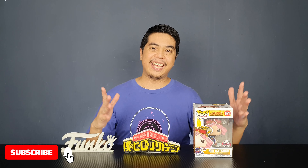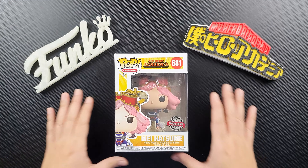Hey guys, I'm David and welcome to Out of Box Collector where we unbox and review all kinds of collectibles. Today I have another Funko Pop vinyl figure to review — this is Mei Hatsume from My Hero Academia. She's one of the most interesting characters from the show; she's one of the student mechanics, and it's a very interesting pop. I can't wait to see what it looks like.